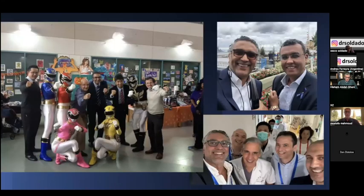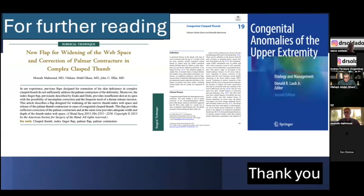Here are some memories with Scott Kozin, Dan Zlotlow, Hisham Abdel Ghani, Soldado, and other friends — Amr, Muhammad Abdel Wahad, and Ibrahim. Thank you very much, and these are the references provided for further reading.